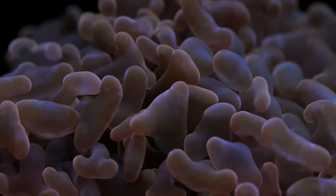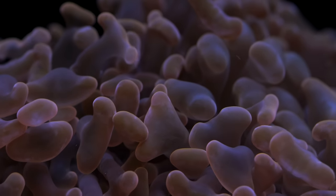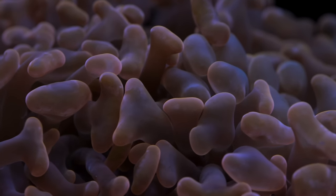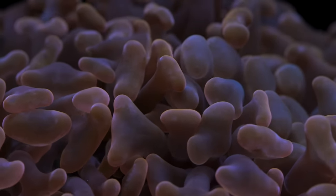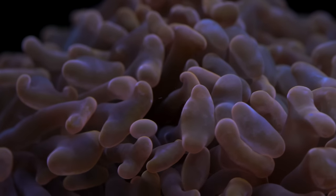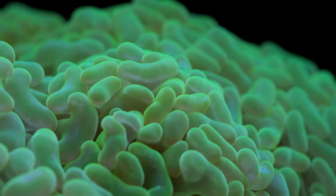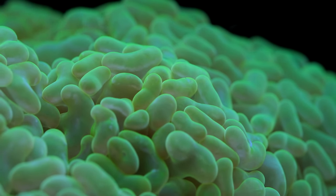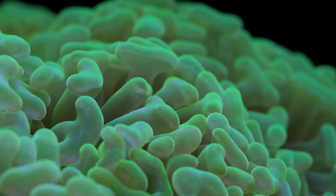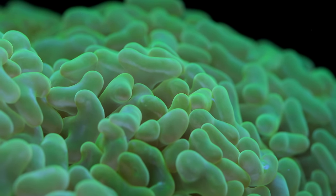As far as lighting goes, hammer corals do well with a kind of middle-of-the-road lighting exposure, something in the neighborhood of 100 PAR. They really don't need intense lighting, and they are very consistent in their coloration. You might get slightly better coloration by providing brighter lights, but the risk of overexposing the coral is far worse than any aesthetic benefit from dialing up the lights. I would tend to stay towards the middle to low end of the lighting intensity spectrum — anything from 50 to 100 PAR is probably every bit of what a hammer coral needs.